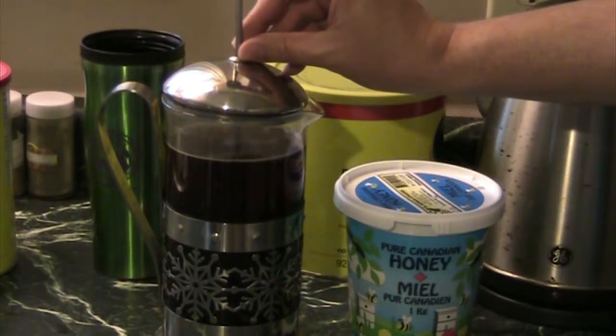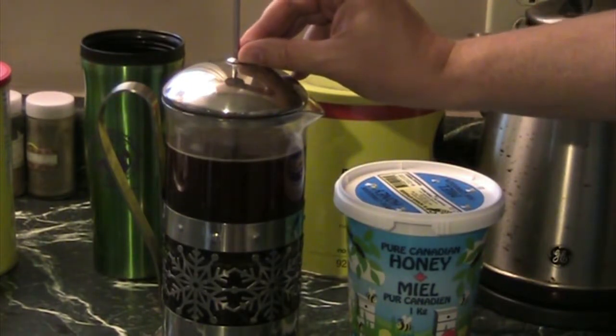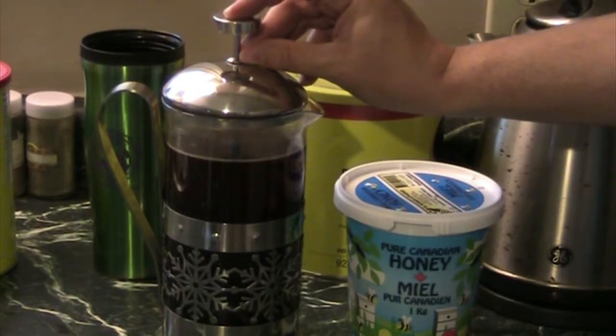Get all that coffee pressed down to the bottom. Just give it its time, because this is a thing of beauty — this is a work of art. When this touches your taste buds, it is going to blow your taste buds away with the deliciousness of this wonderful coffee.